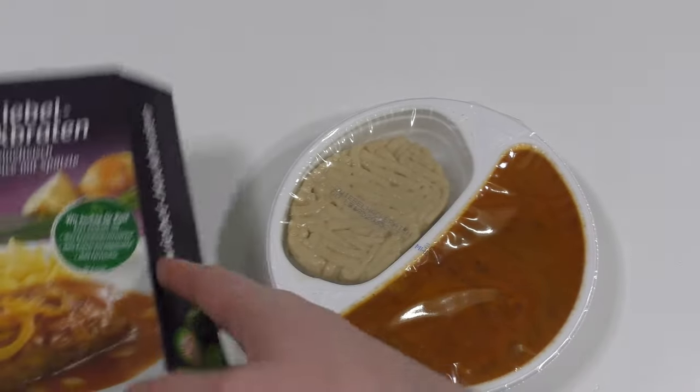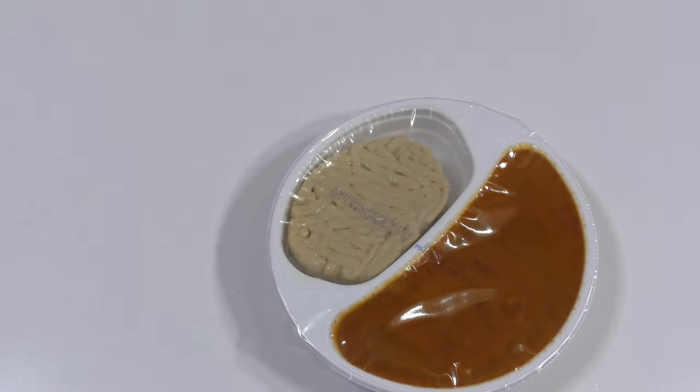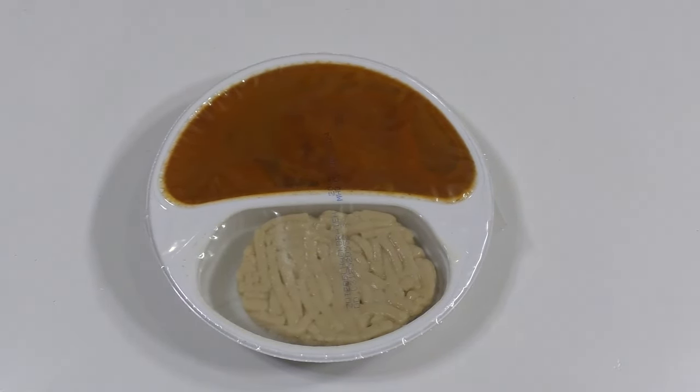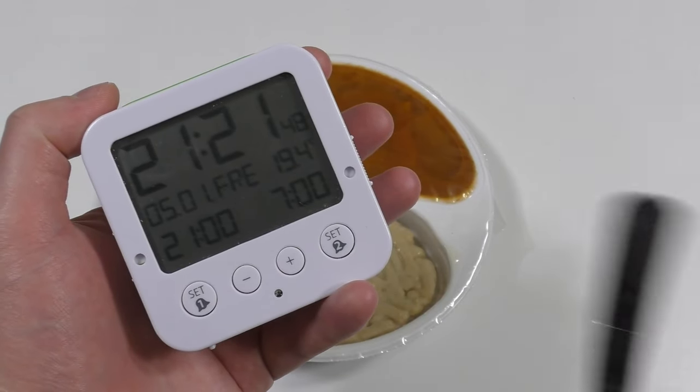Okay, this is not potato mash — this looks like a spatula... I think it's some sort of German pasta. Yeah, looks very strange. All righty. And look at this — I have to hurry up, it's a Friday episode and it's already 21:21.